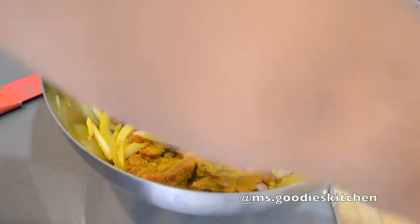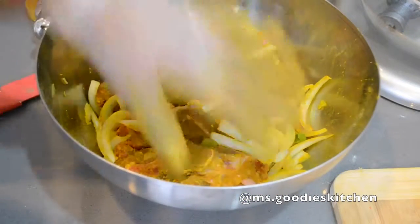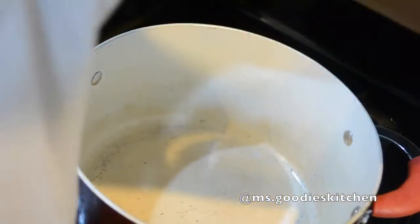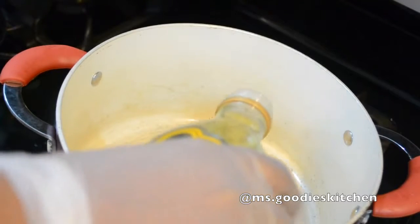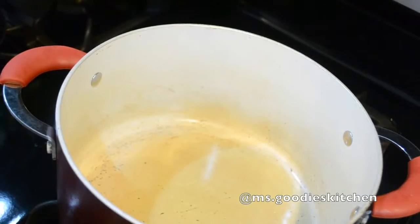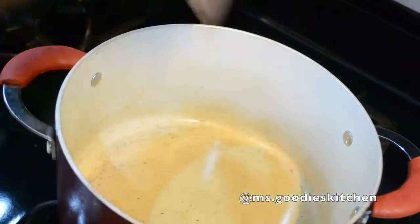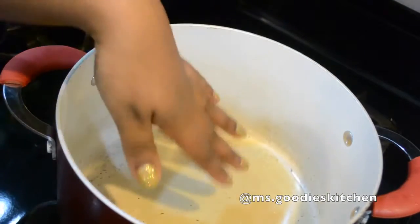I like to put my scotch bonnet pepper piece in the bowl but I won't cook it with the meat first — I'll show you that later. Then I cover it with plastic wrap and put it in the fridge. Now I have my pot heating with some oil on medium-high. You can use corn oil, vegetable oil, or olive oil — any oil with a low smoking point.